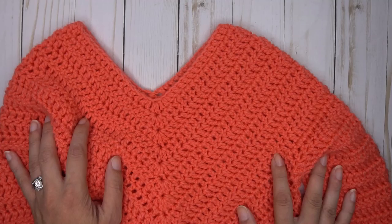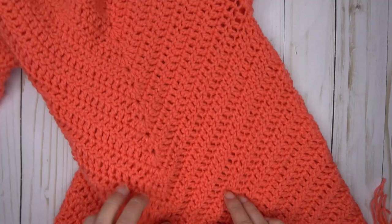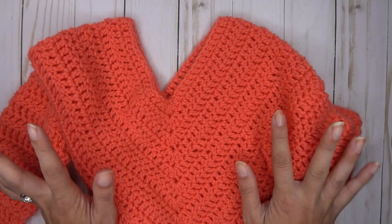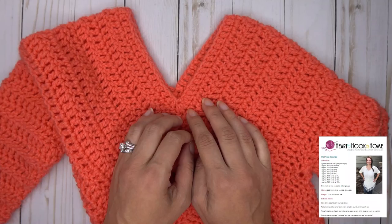Hello, Ashley here with hearthookhome.com and today we are going to work up the smallest version of my new pattern, the On Point Poncho. This poncho is super cute. It comes in a variety of sizes from newborn all the way up to 4XL. The child sizes are free on the blog at Heart Hook Home, and the adult sizes are available on Ravelry and on Etsy.